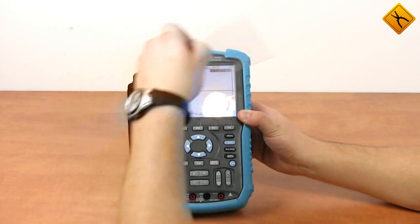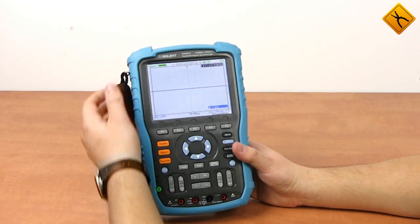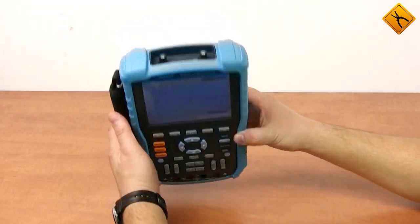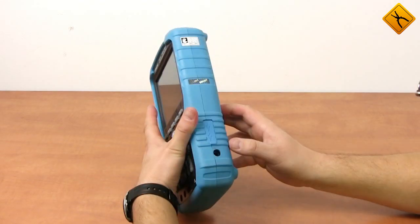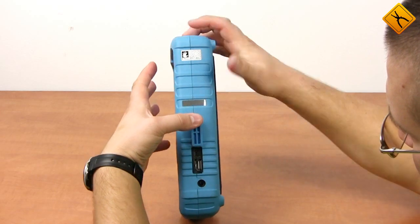The front panel houses a 5.7-inch display, controls, and multimeter input channels. The upper side houses the oscilloscope input channels. The right side has a charging device connector and a mini USB port under the cover plug.